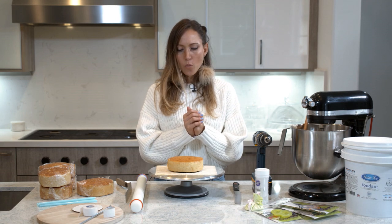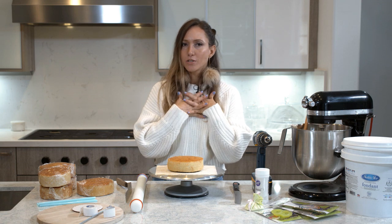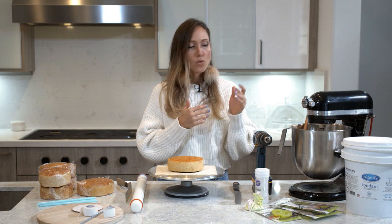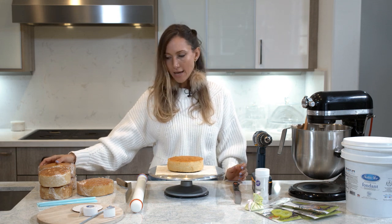For our snowman project, we need some cake - whatever flavor you want. I personally chose my favorite for the holidays: I just made a vanilla cake with an almond buttercream. We need four six-inch round cakes.